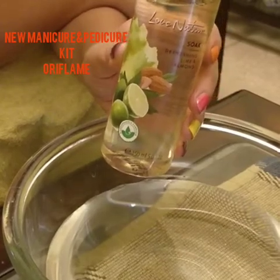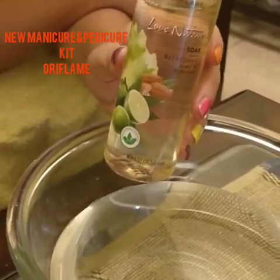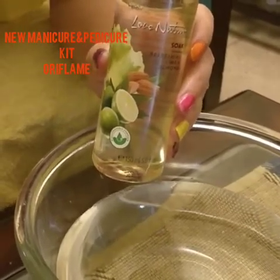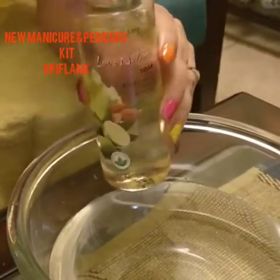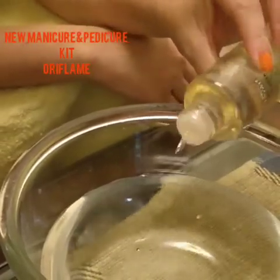Hey, hi everyone! I am just about to show you a small do-it-yourself manicure and pedicure. We are using this latest Love Nature combination manicure/pedicure kit, which you can do at home, and you can do around 20 manicures and pedicures with it. I have a very willing model who is really dying to get a manicure done, so she is putting the...